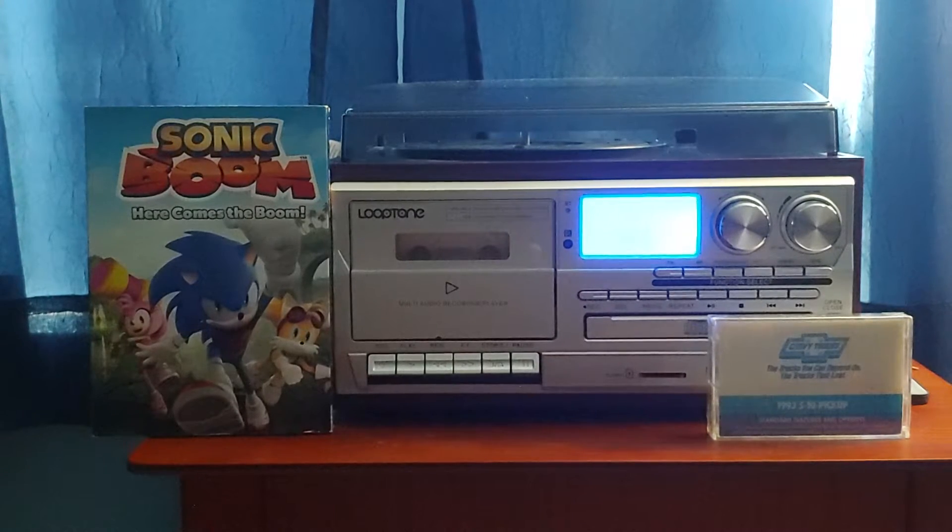So my dad returned that tape, and I got a different Chevrolet tape. This time I wanted the 1993 Chevrolet S10 pickup cassette — and here it is, the 1993 Chevrolet S10 pickup.